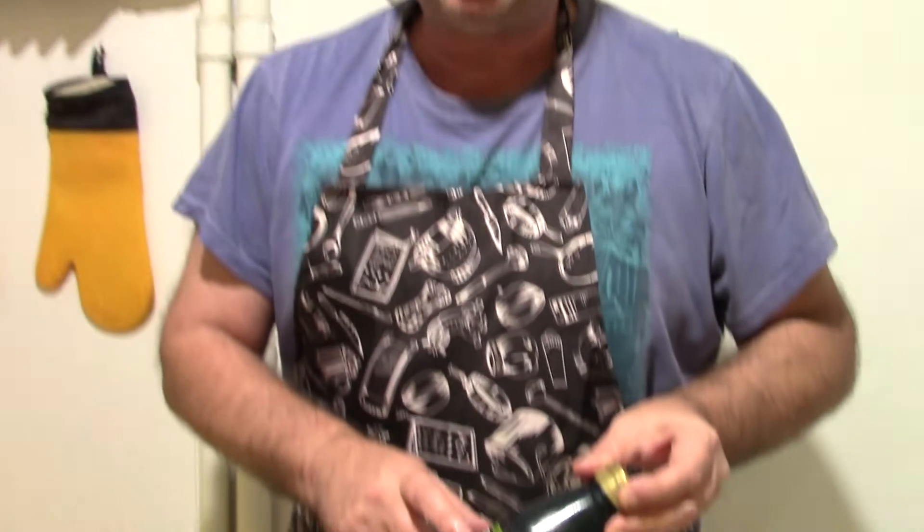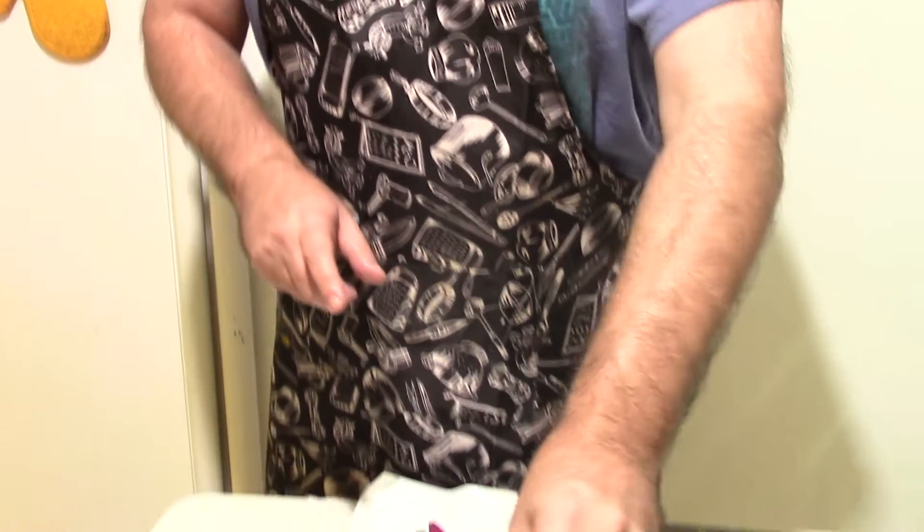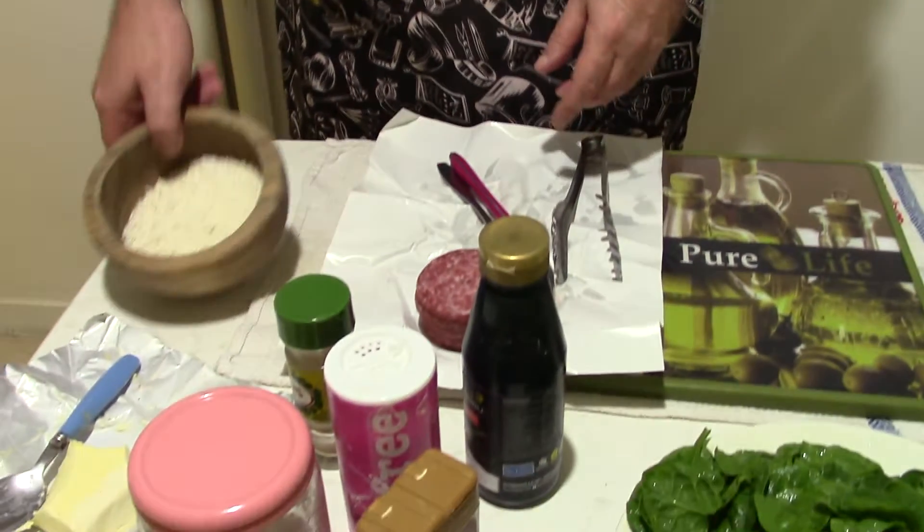Today I will do something unique. This is for real one very old, old recipe. I will do salami in balsamico sauce, plus spinach with some cheese.